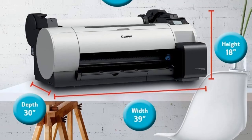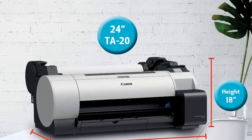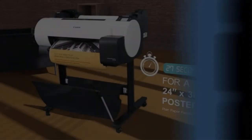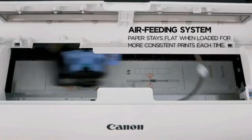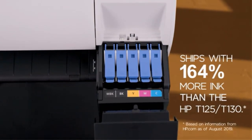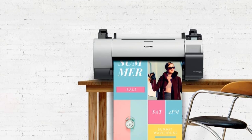The Image PROGRAF TAR20 accepts five PFI-030 ink cartridges, and they are on the pricier side. Luckily, the TAR20 has a few qualities that help you get the most out of your ink. The tank system allows you to change empty cartridges while the printer is in use, so you can work with every last drop. What's more, an economy print mode reduces your ink consumption by as much as 40%.